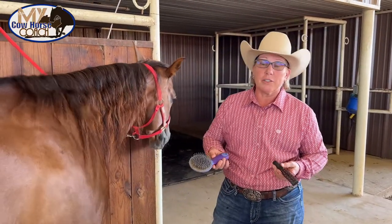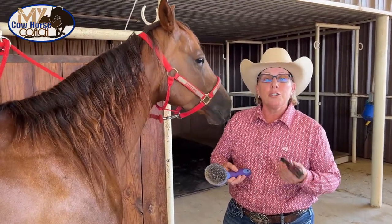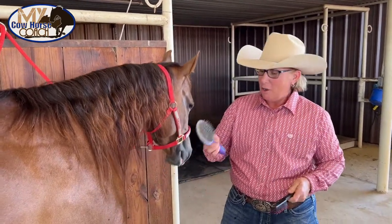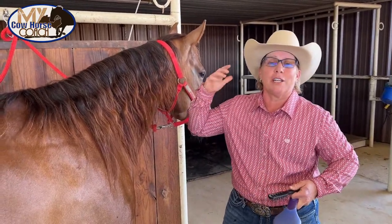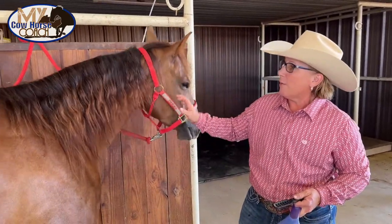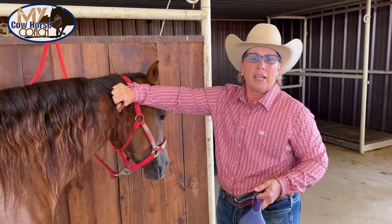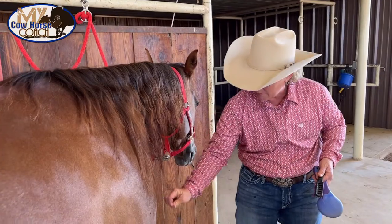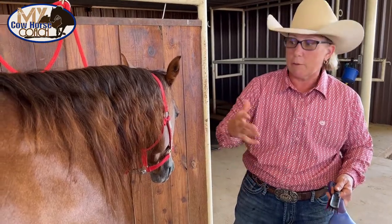A lot of folks wonder, is there a magic brush? It doesn't matter what brush or comb you use — just use one that you really like. It doesn't matter if it's a human hairbrush or a horse brush. The only thing that's important is don't brush your horse's hair without product in it. Horse's hair grows like people's hair — it may only grow an inch a month. So if I pull something out without product in the hair, it's going to take six or eight months for that hair to grow back. That's one of the reasons why I don't brush them every day and never brush them without product.